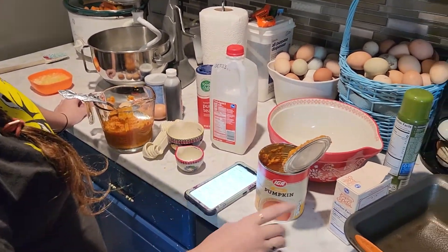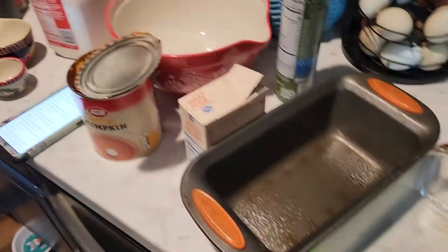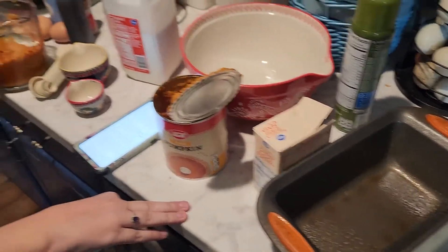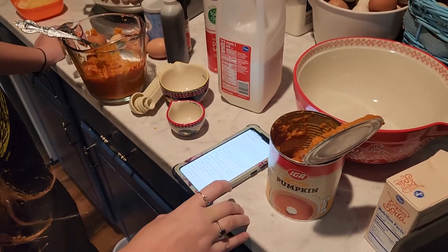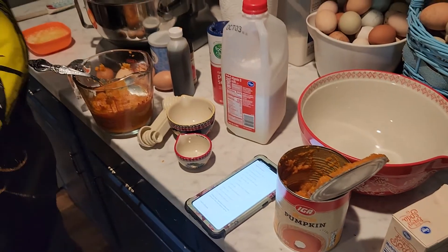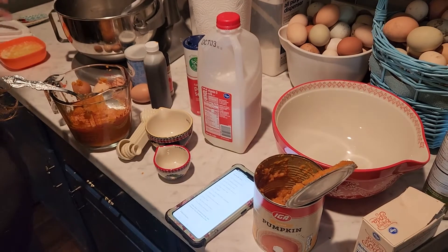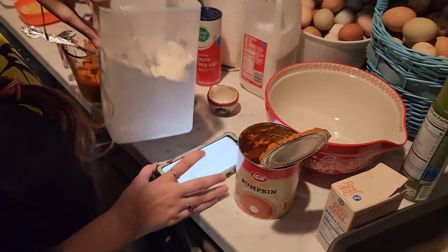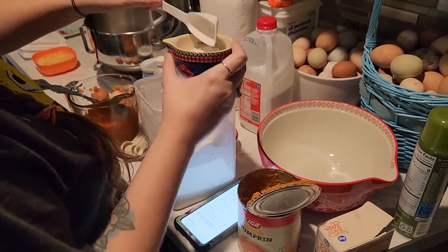First, line your loaf pans. I don't have liners so I'm using cooking spray - these are my loaf pans, they're old but they work. In a large bowl, whisk together flour, baking powder, baking soda, pumpkin pie spice, and salt. So one and three-fourths cup of flour - there's flour everywhere! Since I'm doubling the recipe, that would be three and a half cups.